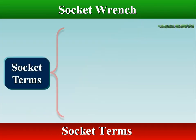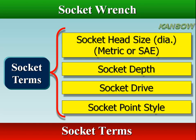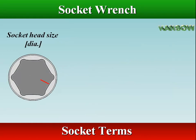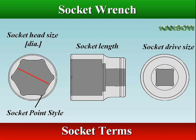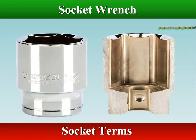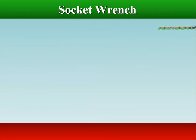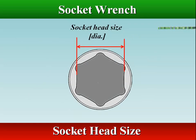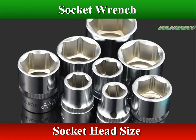There are four descriptors for every socket: socket head size, socket depth, socket drive, and socket point style. Socket head size is the diameter of the head that fits over the fastener; it is always written on the side. Socket head comes in both standard and metric sized openings.